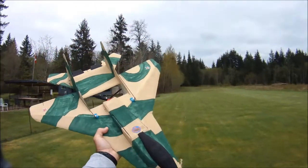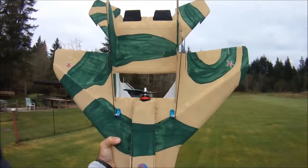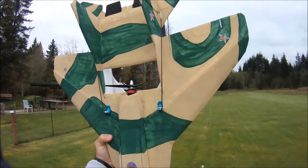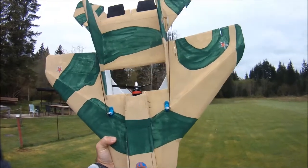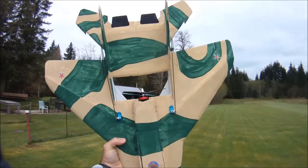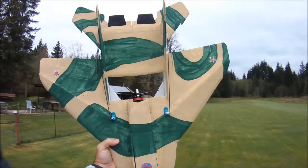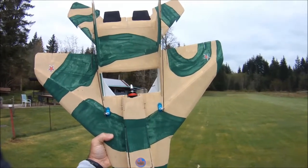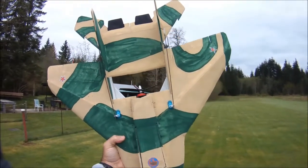Hi everyone, out at the field today with my Dollar Tree Foam MiG-35B, doing a little bit more flight video of the RC Timer 2205 2550KV Racer Quad Racing Motor from RC Timer. Today I'm using the Master Airscrew 6x4x3 prop, which is probably my favorite prop now for any motor between about 2200 and 2600KV, and definitely my favorite prop for this little motor.